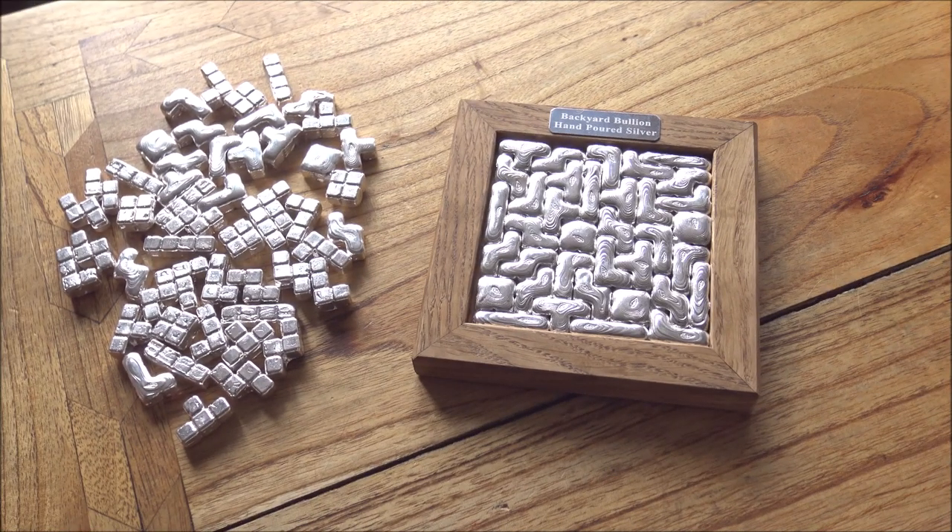Hello everybody, Backyard Julian here. Today we are showcasing some of the ridiculously huge Tetris sets which I've been working on over this last couple of weeks.